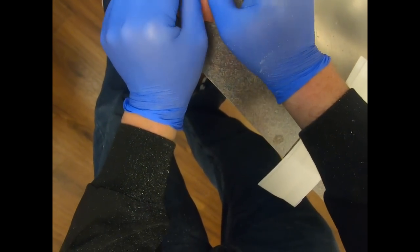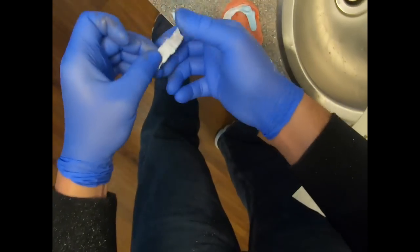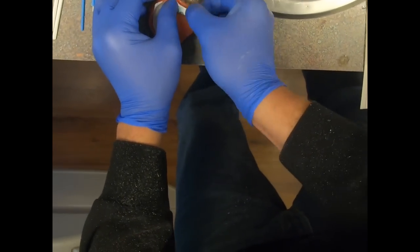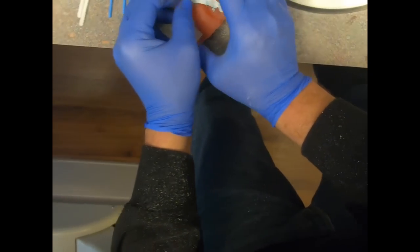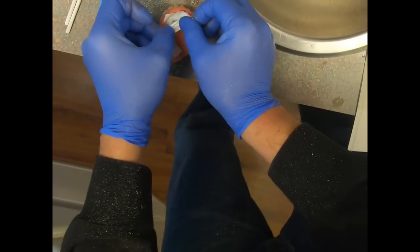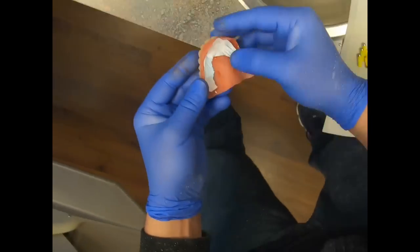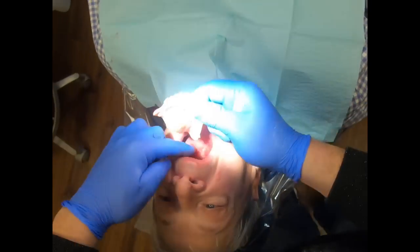The first is it makes it so that the bite registration material won't get stuck onto the tie bases, and the second is that it allows us to remove the prosthesis, the denture, before the bite registration material sets up.